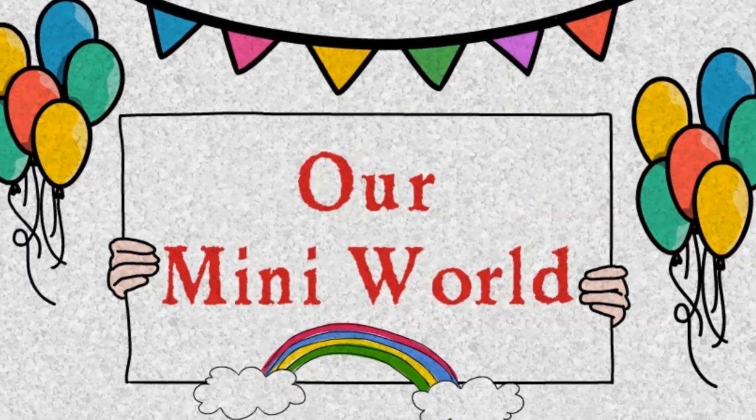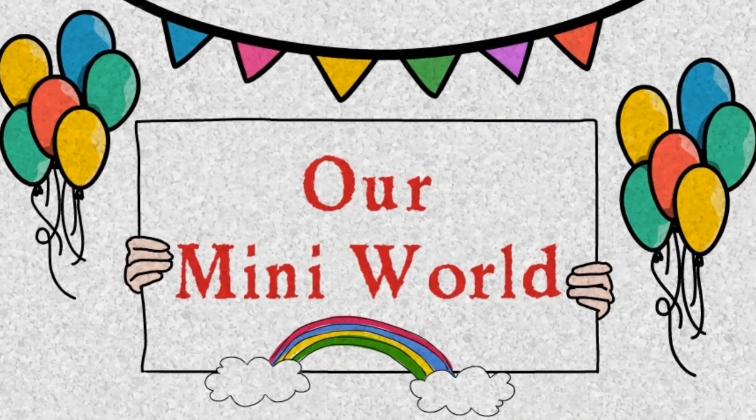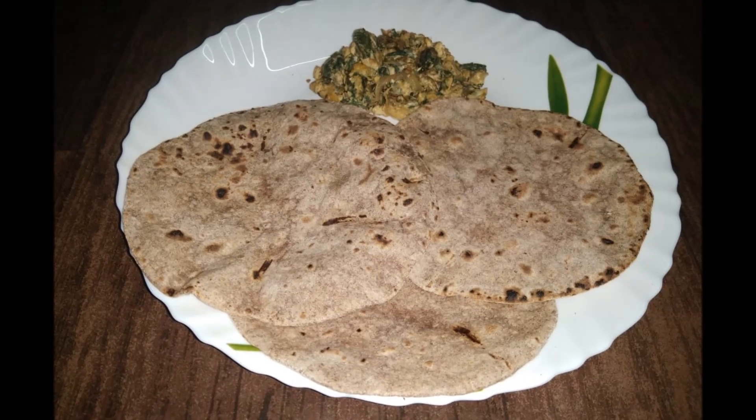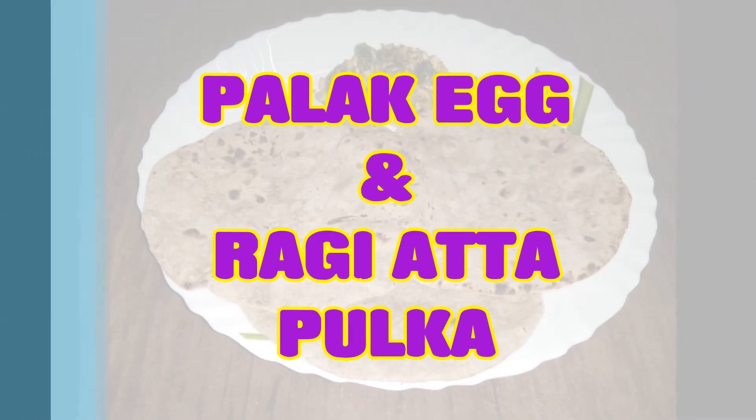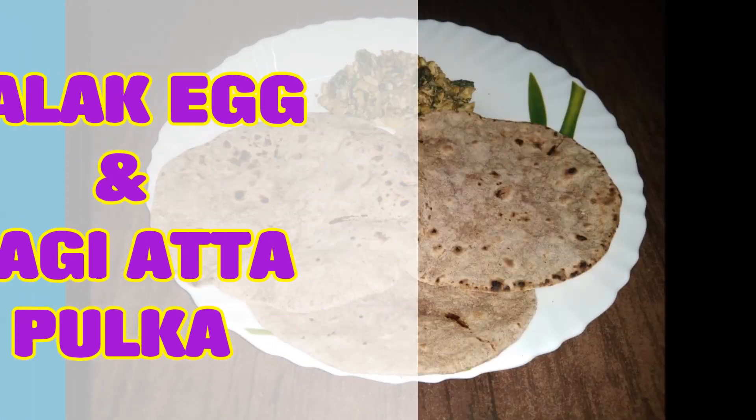Hello, welcome to our channel! This video is a very healthy recipe. Let's try the curry with my pork.